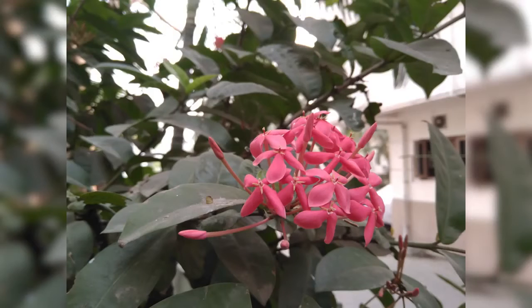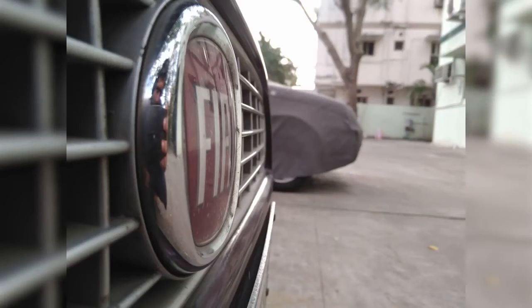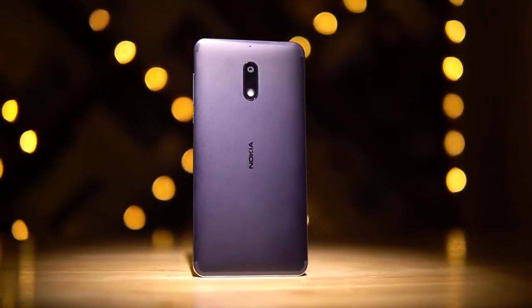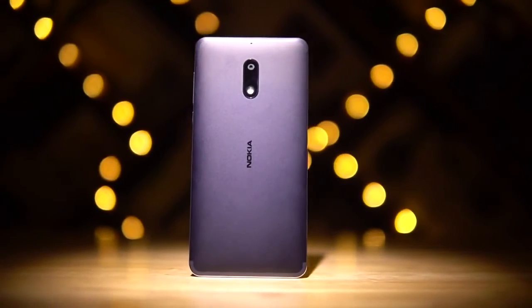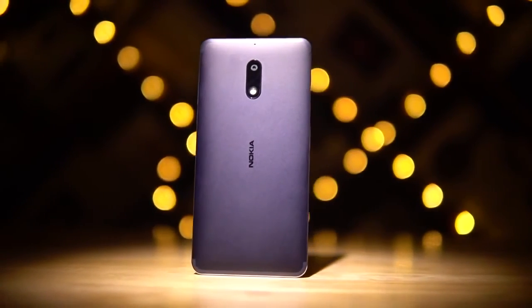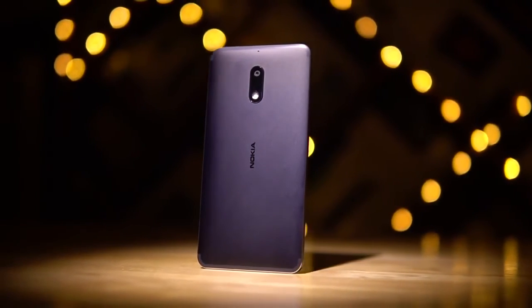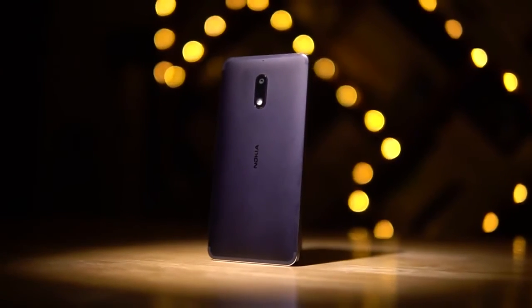This phone is priced at 1,699 yuan — that's about 17,000 Indian rupees or around 250 US dollars. That is definitely more expensive than others with similar internals. Is this a case of HMD Global trying to cash in on Nokia nostalgia, or is it due to the premium build and other hardware like the camera, dual speakers, Dolby Atmos, etc.? I'll have more to say in the full review. So that's it for this quick unboxing video.